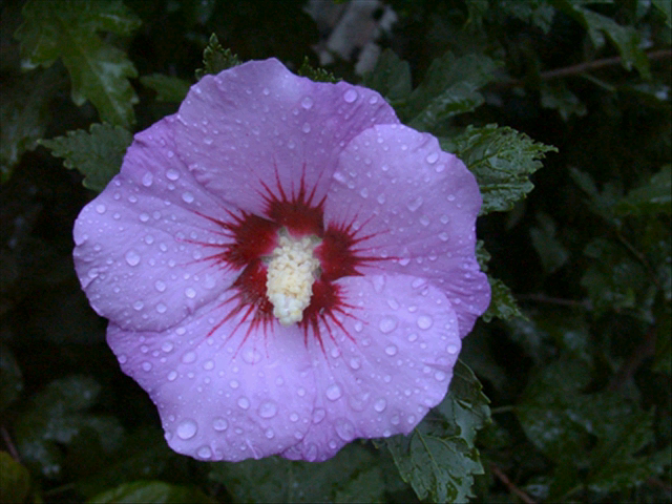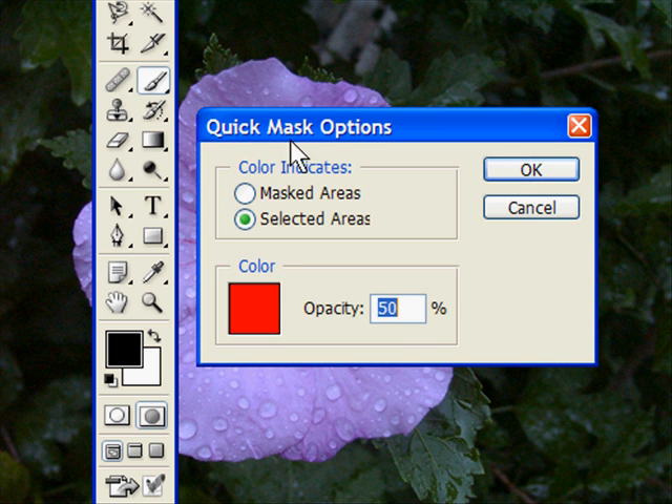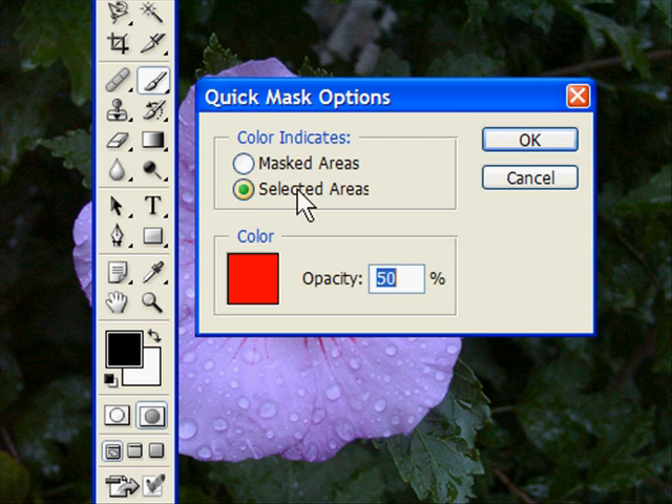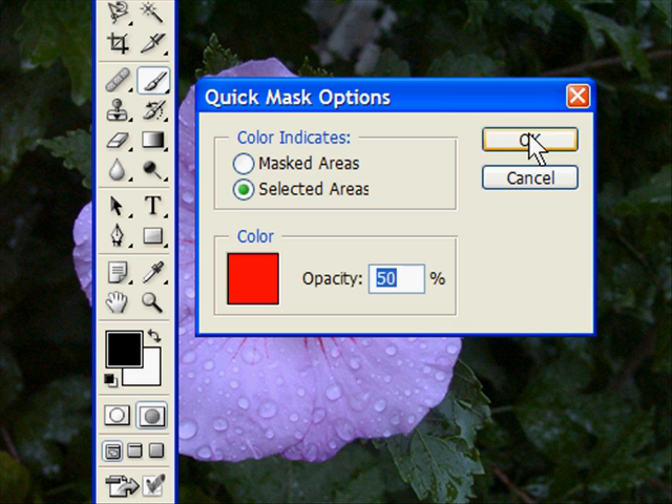So, QuickMask — what is QuickMask? Here's QuickMask in Photoshop CS. It's the same in CS2. CS3 is just one button — you just tap it off and on. This is your QuickMask palette right here. Double-tap and it gives you the QuickMask options. You can have it for the masked area or the selected area, or you can change the color. I'm just going to stay with the default color because it works fine.